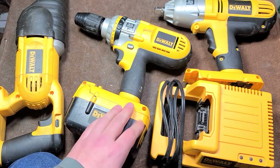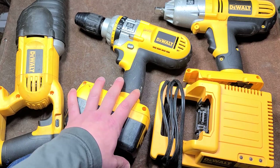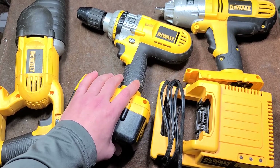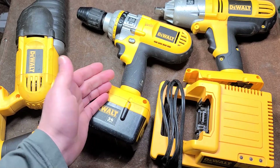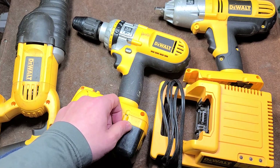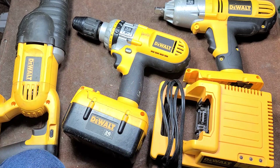Bosch had their 36 volt, I think Makita did too. At one point, every manufacturer had some kind of high voltage tool early in the lithium ion days. And really, they were just too big, heavy, bulky, and way too expensive. Anyway, that's my general overview video on the DeWalt 36 volt tool set. I really appreciate everybody who's been watching and subscribing — if you haven't subscribed, please do. Until next time, Kat, it's Maximus out.